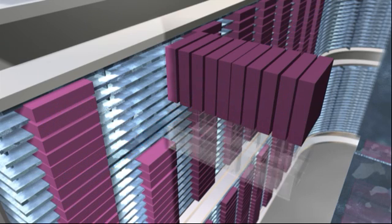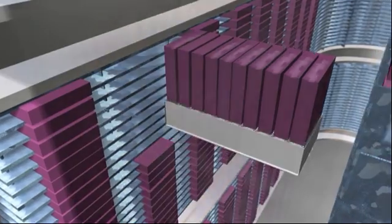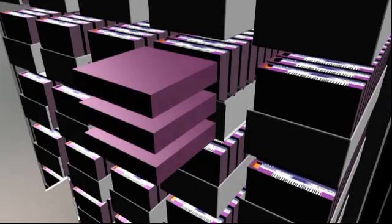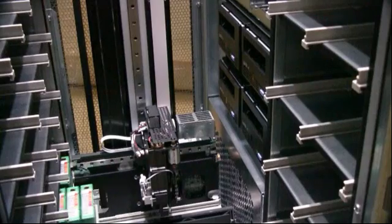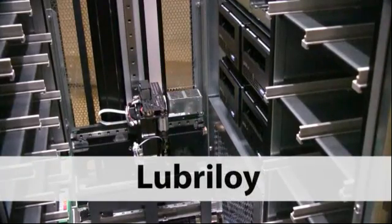The key to this approach is utilization of the TeraPack storage unit. Each TeraPack is essentially the equivalent to ten slots of a conventional library. Where traditional libraries hold three tapes, the T950 stores ten. This patented technology is made from a compound called Lubraloy combined with an integrated lubricant and glass filler.